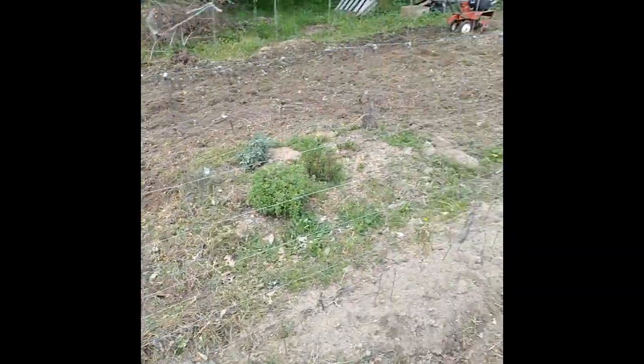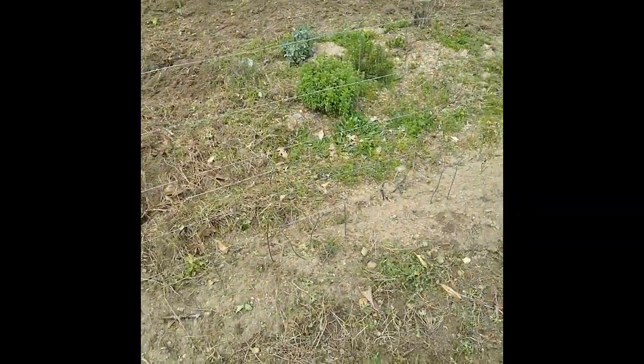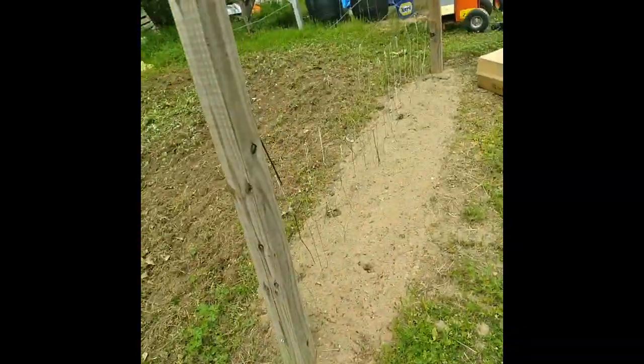This side over here is where we'll put the bitter melon along here. I think I got too much stuff this year, so let's spread it out. Cucumbers go right here, and long beans will probably go back over here maybe. This is all open — we can figure out what we feel like putting where eventually.